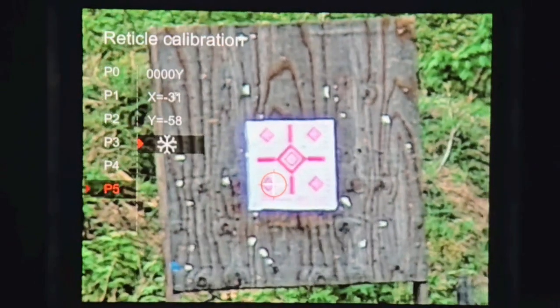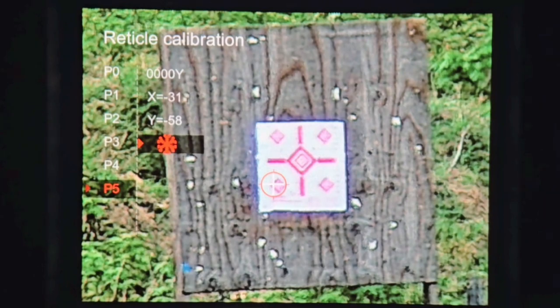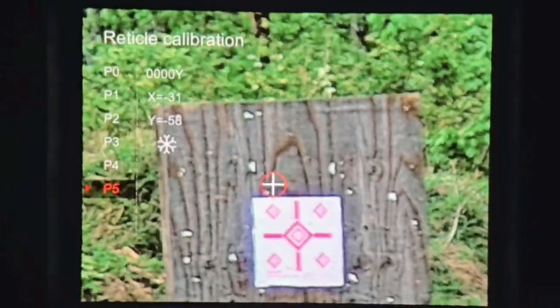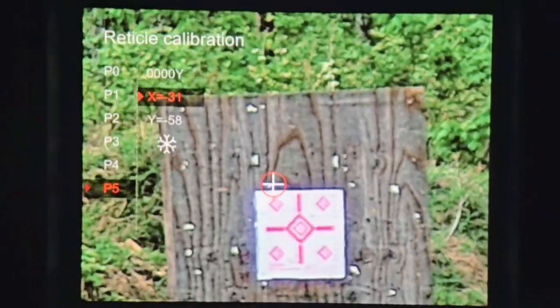One of the neat features on the reticle calibration is being able to freeze the frame. You can choose to do this and then move your crosshairs over from your point of aim to your point of impact, or you can just move your X and Y axis. I'm just going to go ahead and move my X and Y axis because I know how far over and up I need to go.